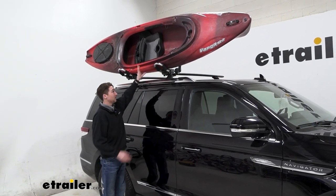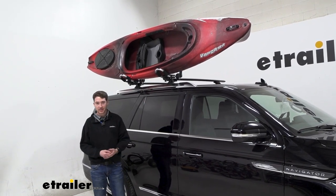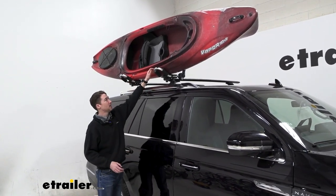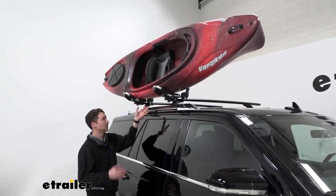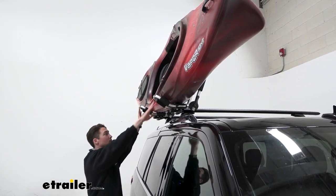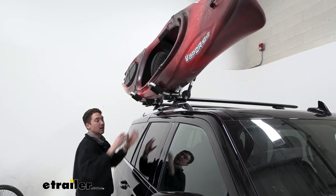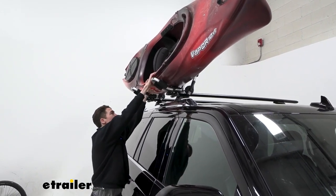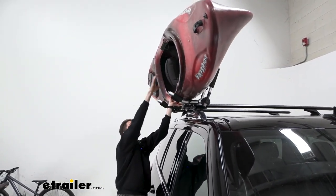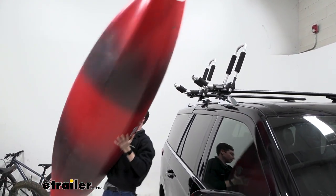Now we come to the fun part, which is getting our pretty large kayak off the top of a pretty tall vehicle. So if you do have another set of hands, I definitely recommend grabbing them. For this etrailer carrier, the J isn't super aggressive like some other carriers, so it's actually going to make getting it off a little bit easier. But it is missing a couple of things that some other more intricate options have, like a ramp that you can set the kayak on, so loading it up might be a little bit trickier. In my case, I just sort of tilt it forward as best as I can and let gravity do some of the work for me, catch the other side, and then get the kayak up off.